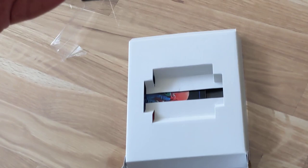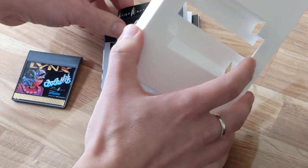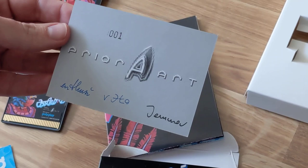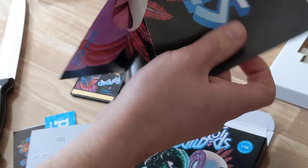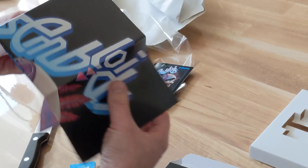Excited to learn about the contents. Yes, of course — the Assembloids cartridge, more stickers, and we have our signed and stamped prior art card again with the title screen. Very happy that this worked out so well, and a nice poster of the box art. Thank you very much for having made this possible.